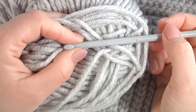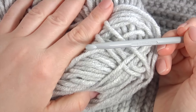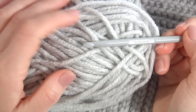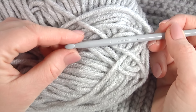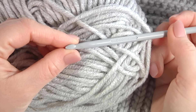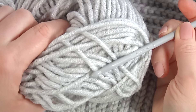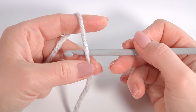Hi guys, welcome to my channel! Today I invite you to crochet a warm and simple hat. I will use a 6mm crochet hook and a ball of wool yarn. All additional information about the tools can be found in the description of each video tutorial. Please join me and let's get started.